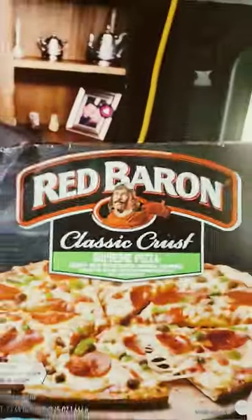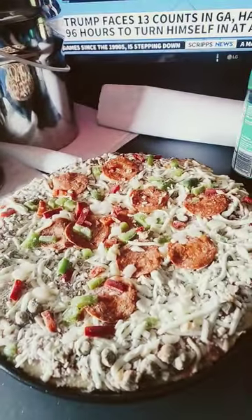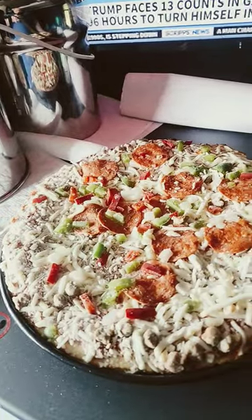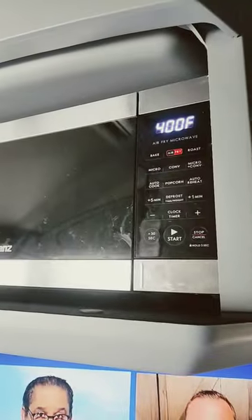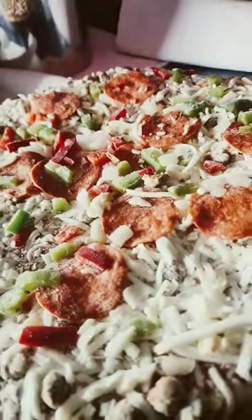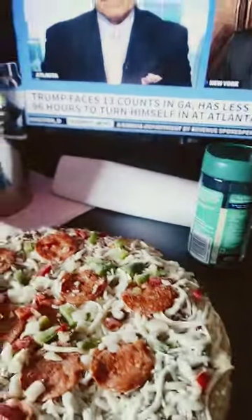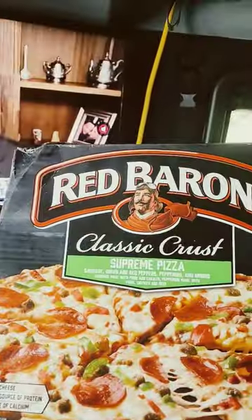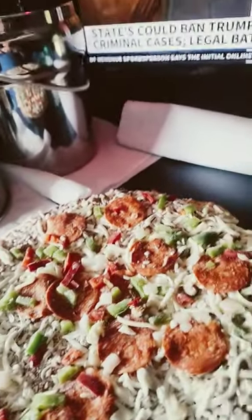I went to the store and got a Red Baron Classic Crust Supreme Pizza, which fits the Gallant's pan pretty good. Got a little bit of overhang, but I think we'll be alright. I got Gallant's heating up now to 400. We're going to see how this turns out — trying new things here. Today's going to be the Red Baron. There's the pizza.